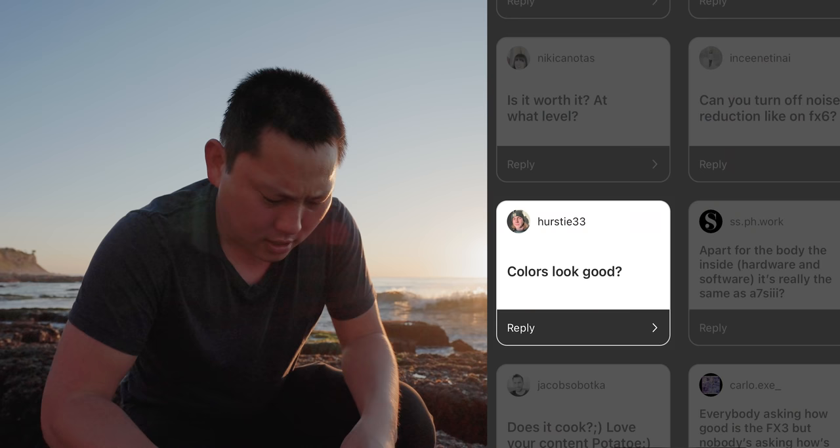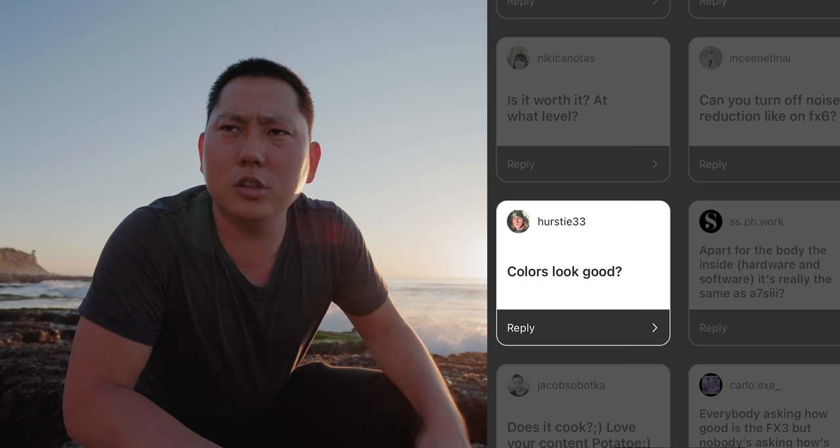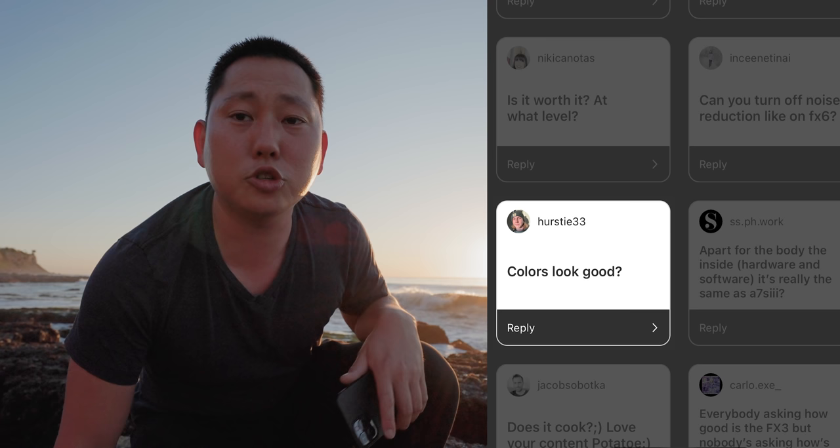Do the colors look good? Well, S-Log3 looks pretty much the same as the A7S III, so I'd say it's very good compared to previous Sony cameras. I still think there are cameras that look slightly better — like Snap, that's definitely coming close.